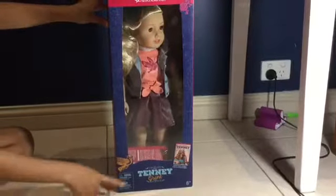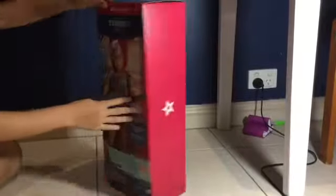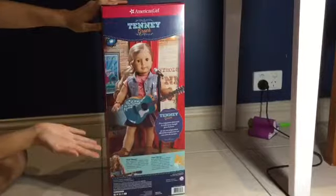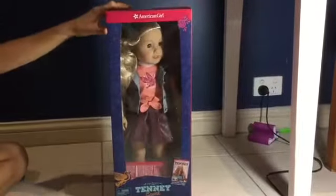Now it's time to open up the doll. But before I open her up I'd like to show you guys the packaging — it is in the new packaging. As you can see on the back they display a photo of the doll, which I think is quite nice. But I still do prefer the old packaging much better. But you know, things change.